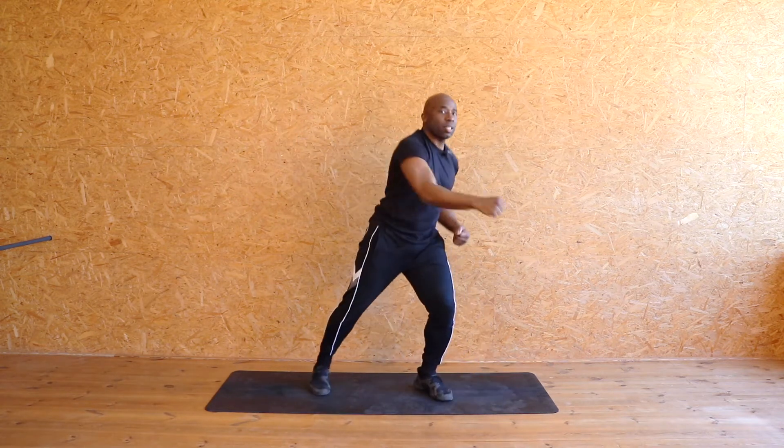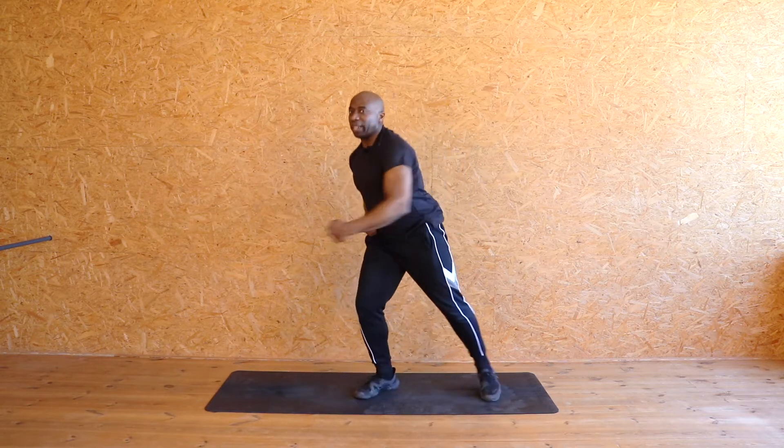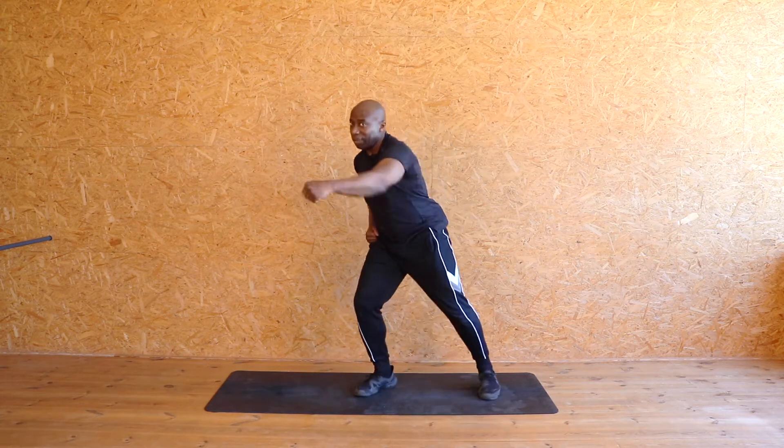Now punch it out. Punch it out. Recover, recover. So we're taking it down a little bit and we're going to pick it up again. Are you ready to pick it up? Breathe. If you need to grab a drink, but we've got plenty of time.